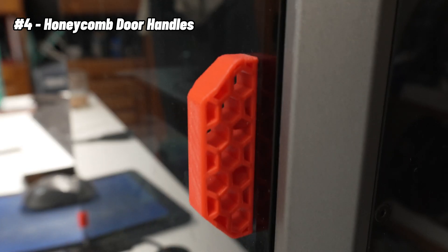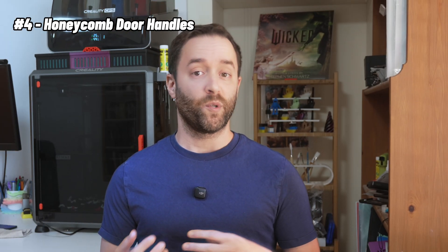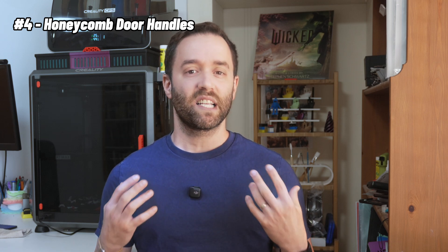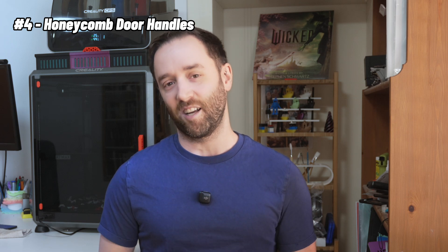There's another mod I printed just for visual appearance, but I think it does make the printer look way cooler. These are red door handles that replace the black ones on the doors. I printed two of them with a honeycomb pattern — one for the main door on the front and one for the top lid. It gives me a better grip and it looks way cooler than the regular ones.